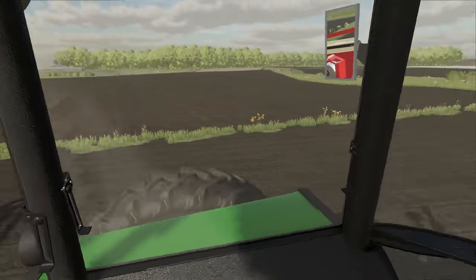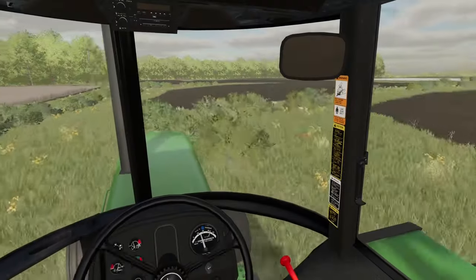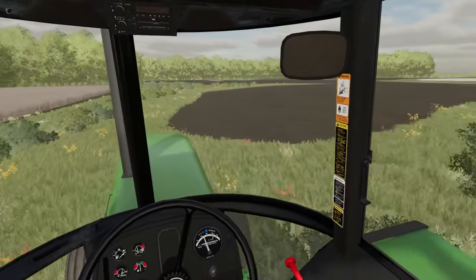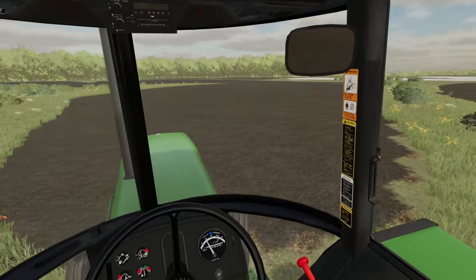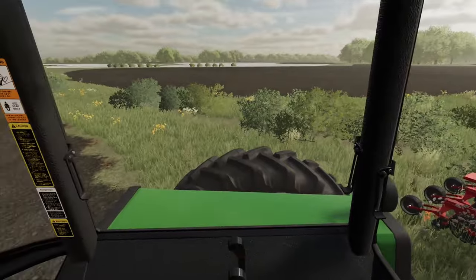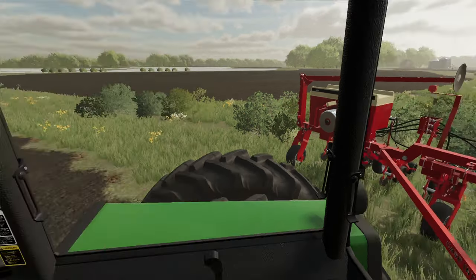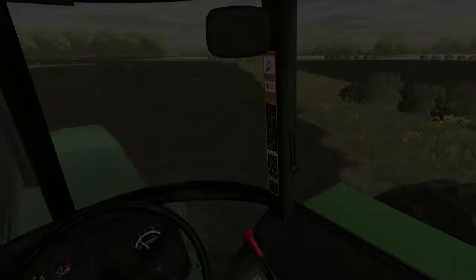Ladies and gentlemen, that's our first field done for the day. We're moving on to our next one. We're just now here at our next field — this is gonna be our last bit of corn for the year. We're gonna get the planter back unfolded and get started. The planter's unfolded — I'm gonna do this off camera and we'll catch you when we get back.